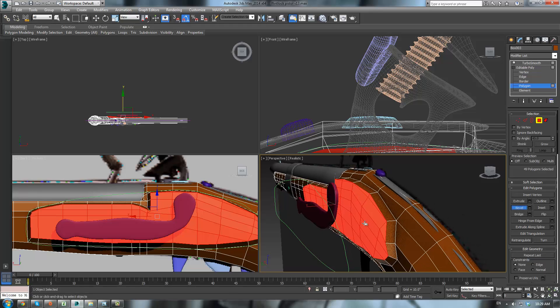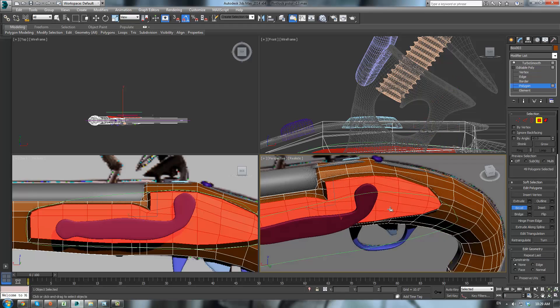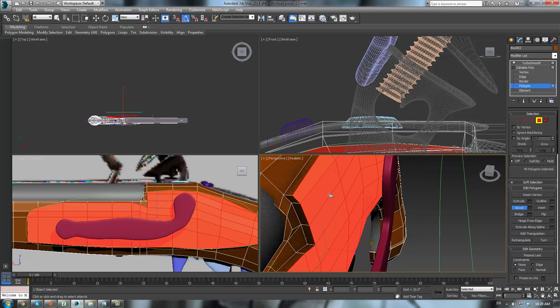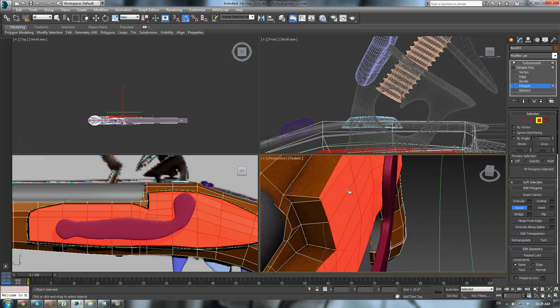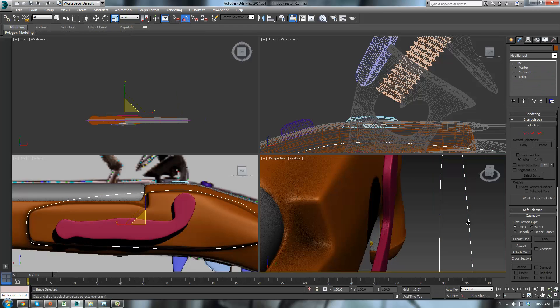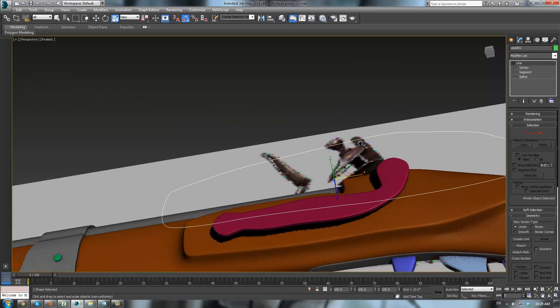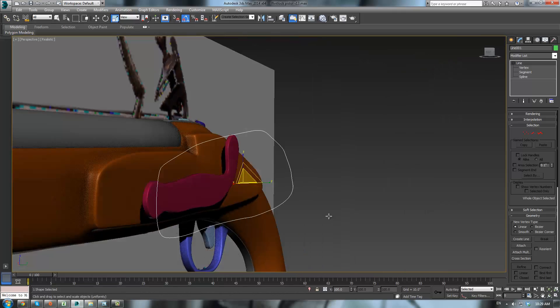And then what we do is bevel it — bevel it, actually kind of come out, and then in. Make sure that in the back view our bevel doesn't interfere with our actual piece. And then bevel it one more time.